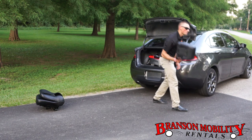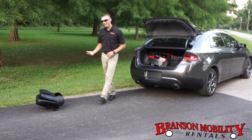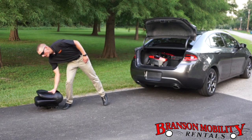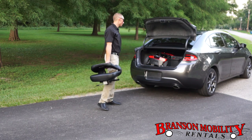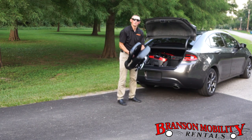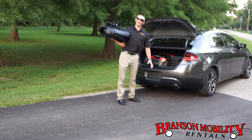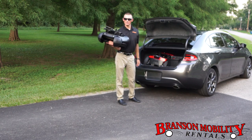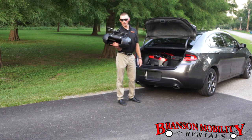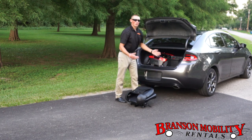Everybody loves the basket on the front — slide that in there. Now, this car is a little small so the seat won't fit in the trunk; we're going to put it in the back of the car. Just stick that in there out of the way. Please don't forget right here on this bottom peg — it can scratch your car. Make sure you know where that is. I like to turn the seat upside down so I know where it is so it doesn't scratch anything.